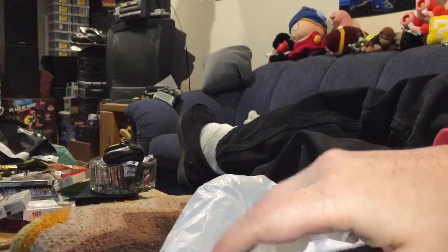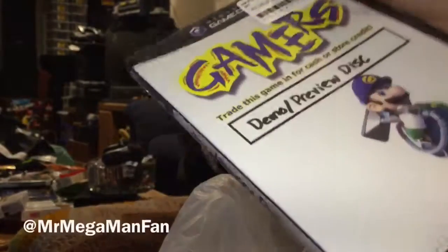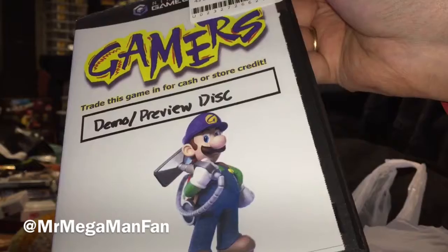That's my latest GameCube haul. The collection is coming along strong. Thanks for watching. This is Mr. Mega Man Fan, and that's Luigi with an invention from Professor Egad.